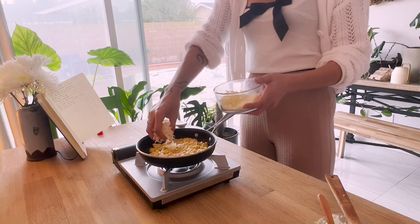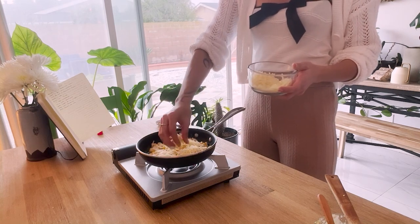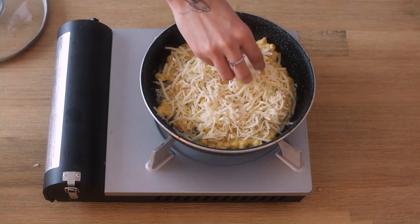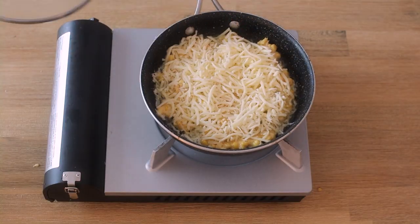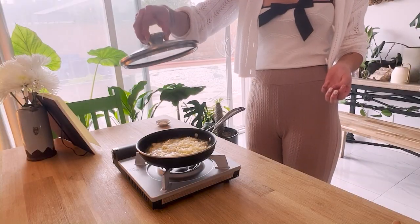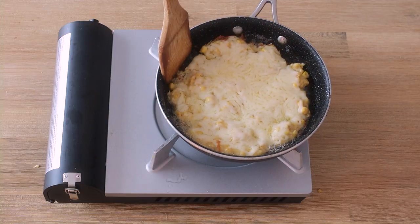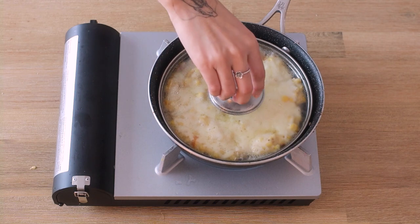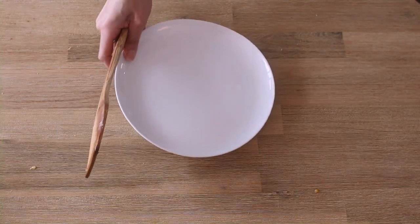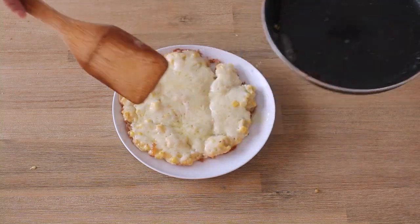After cooking it for about two minutes, add a few layers of mozzarella on top. Cover and cook for about five minutes. Check the bottom and make sure it's brown and crispy — we're almost done, I promise. The last thing we're going to do here is plate it and garnish with sesame seeds.